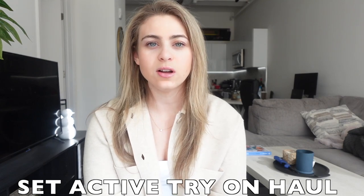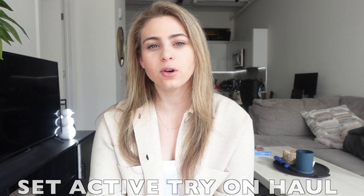Hello everyone and welcome back to my channel. Today I have for you a Set Active try-on haul. I've never tried Set Active before, but so many people I follow on YouTube and Instagram either get sent Set Active stuff or just buy it on their own, so I've always been curious to see if it's actually worth the hype or not.